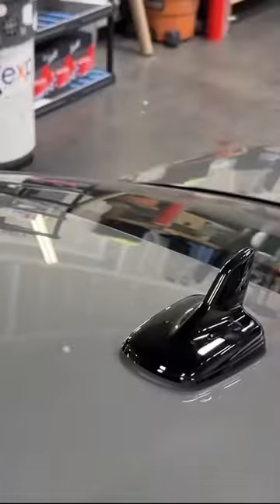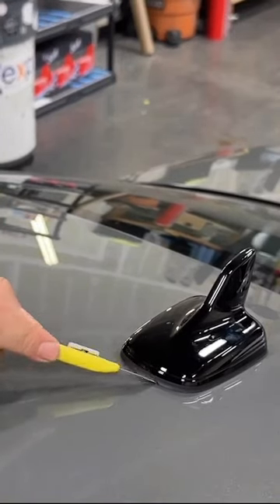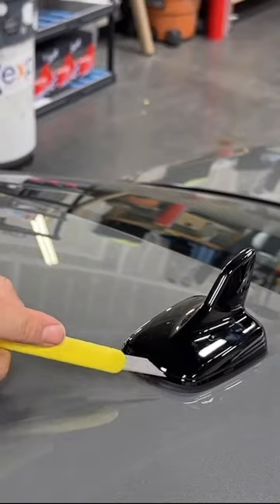You know that taking off some antennas can take a long time and be super frustrating. And have you ever made a bad cut around the soft rubber to damage the antenna or led to a costly re-rep?